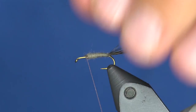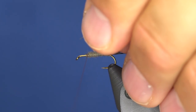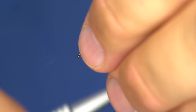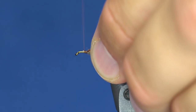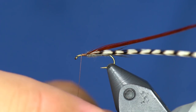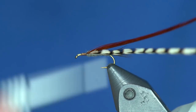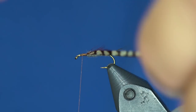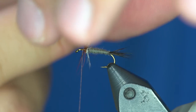Now I'm going to take two hackles. I like to tie them in separately — just grizzly and coachman brown. My coachman brown is a little bit longer than my grizzly, and sometimes I'll do that on purpose so I get the effect of two colors without the hackle being super dense at longer lengths. I think the fish can eat it a little better if one hackle is slightly longer than the other. I'll take those and wrap them both at the same time.